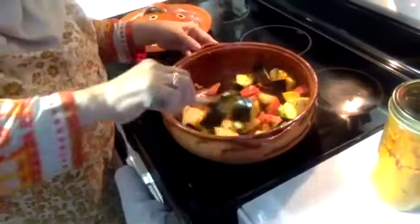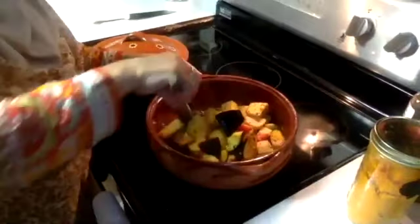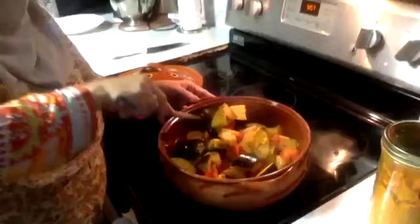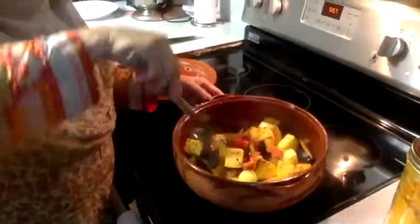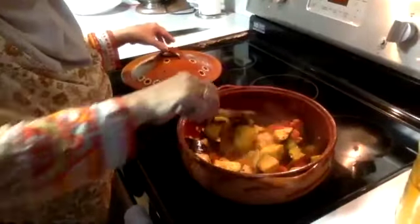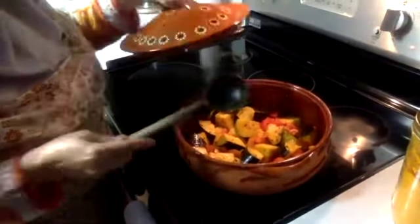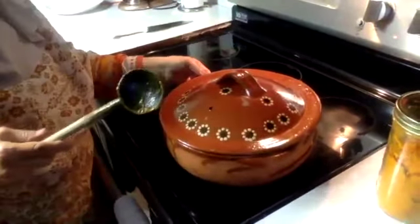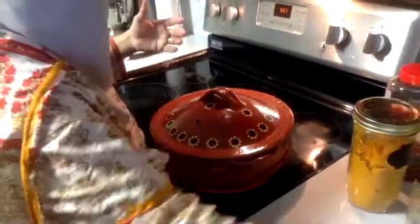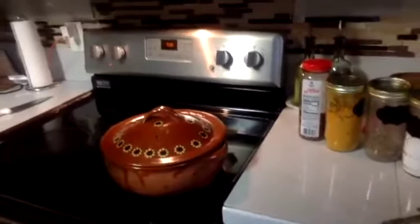Mix everything really well. Don't add water — the vegetables themselves are full of water and will cook in their own natural moisture. After mixing it really well on medium heat, cover it with a lid. We're going to check it again in ten minutes.